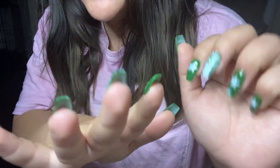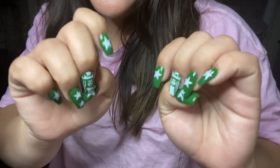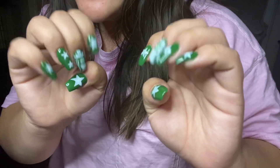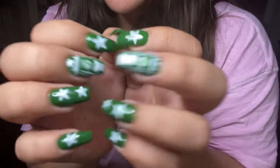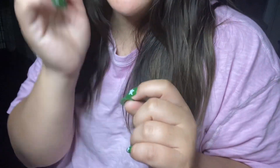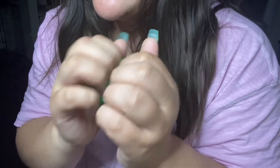Hello everyone, and welcome back to this ASMR and Angel YouTube channel. In today's video, I'm going to be tapping on some cups from Japan. These are my Starbucks cups from Japan, they're exclusive, and I'm going to be telling you the story behind them.